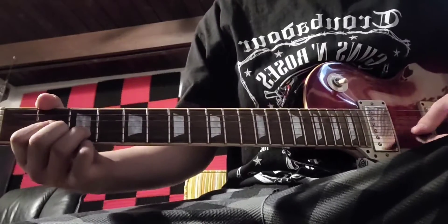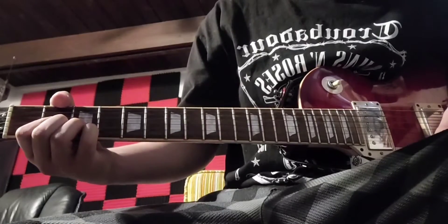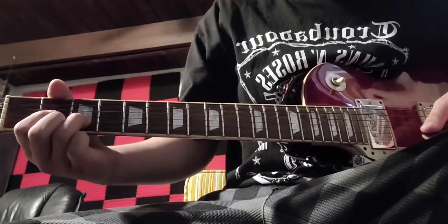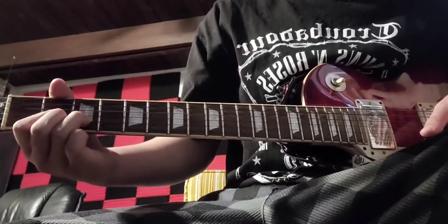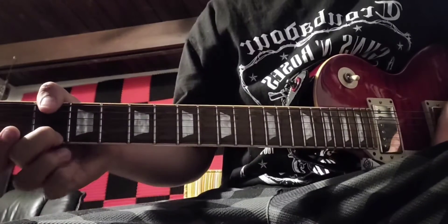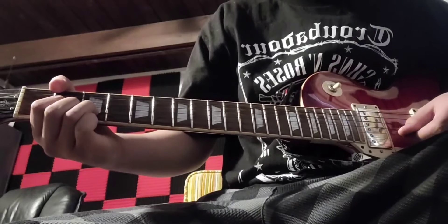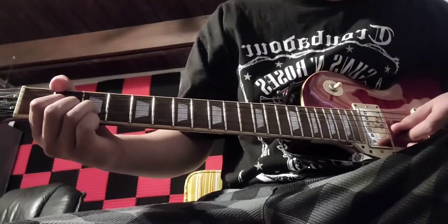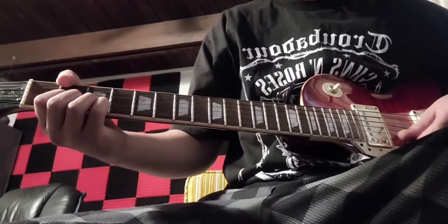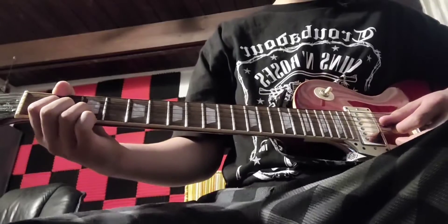You have that D shape, right? You're gonna use your pinky to hit the third fret of the high E string, and you're gonna pull your pinky off to the second fret of the high E string, which your middle finger should already be on. Then you're gonna hit just the B string, because you're gonna be moving it like this.